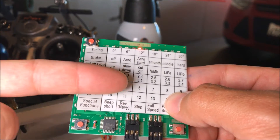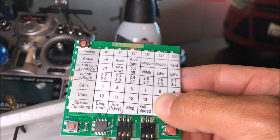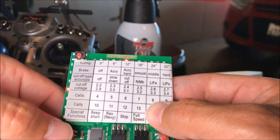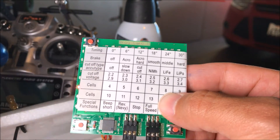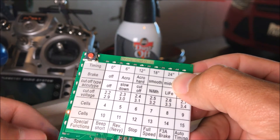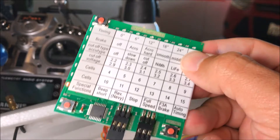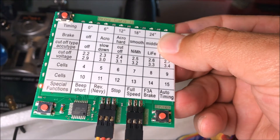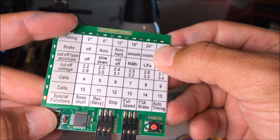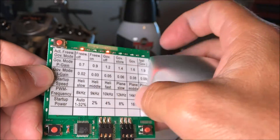Next is cutoff type. I've got it set to slow down when battery voltage is low, and set to LiPo — I don't want it to just cut off when the battery dies, I want it to slow down. For cutoff voltage, between 2.4 and 3.1 volts per cell is about right — when one cell drops to 2.4V, that's the cutoff. Number of cells and special functions we don't need to set here. To get to page two, hold down these two buttons until the left LED starts flashing.